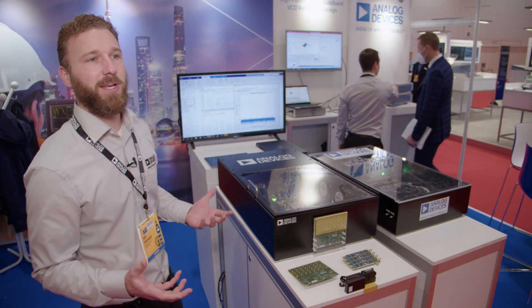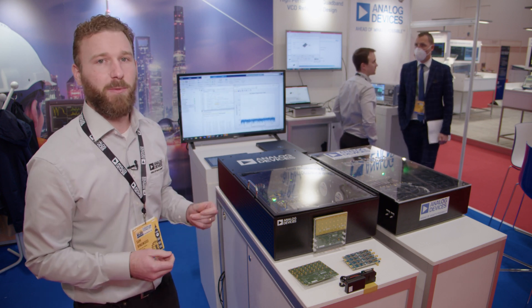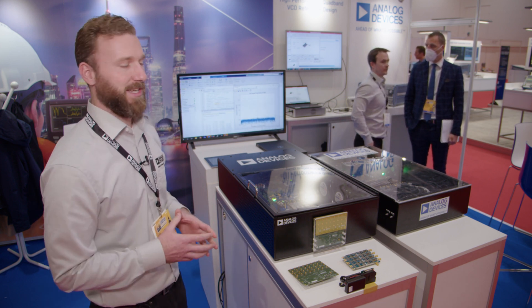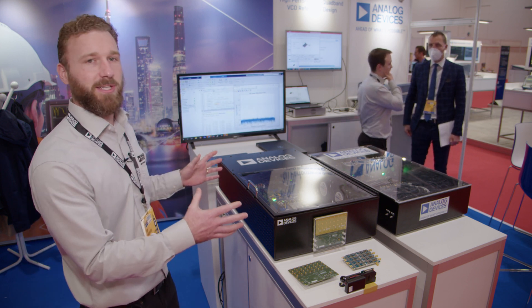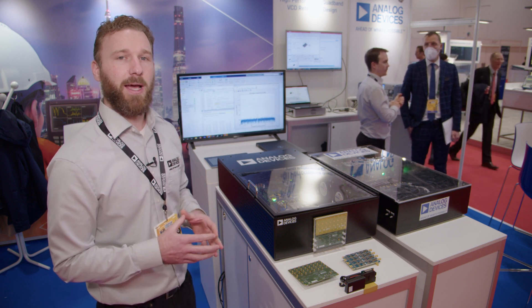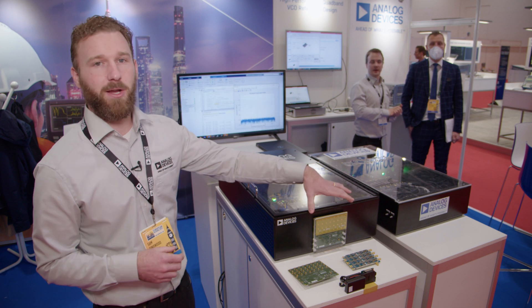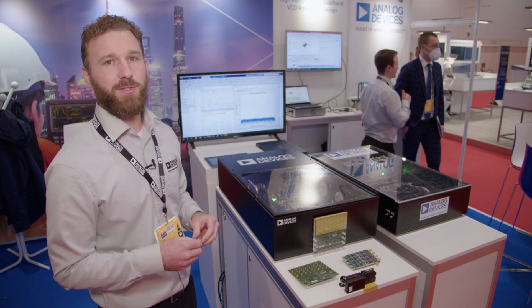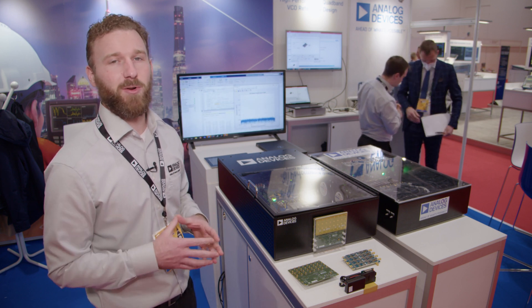What we're demonstrating here today is the hybrid beamforming capability of the X-band platform. We have a 10 gigahertz point source in the front and we're measuring in the signal chain, in receive mode, the output tone. As we beam steer our electronically scanned array, we're observing the output power magnitude vary as the beam deviates from bore sight.